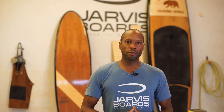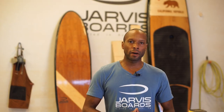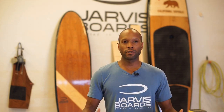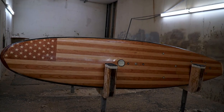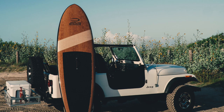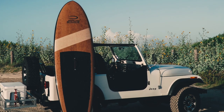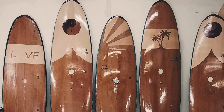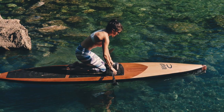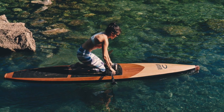Hi everybody, welcome to the Jarvis Board Studio. Whether you're just stopping by, checking out some of our DIY kits, apparel, or whether you're seriously considering buying one of our wooden paddle boards, we're stoked to have you here in our studio. We get a lot of questions about our wooden paddle boards — what makes them so unique, what size do I get, can I customize it, how do I order, etc. So we figured we'd create this simple short video to explain all the details.